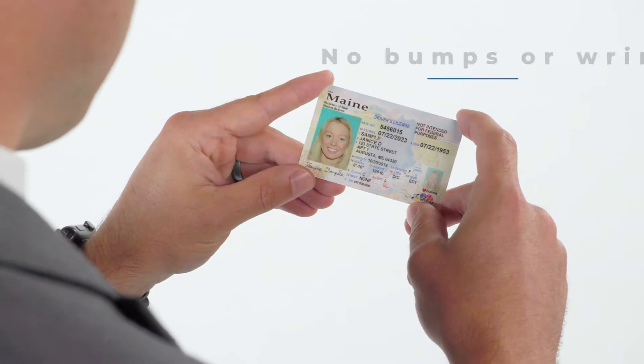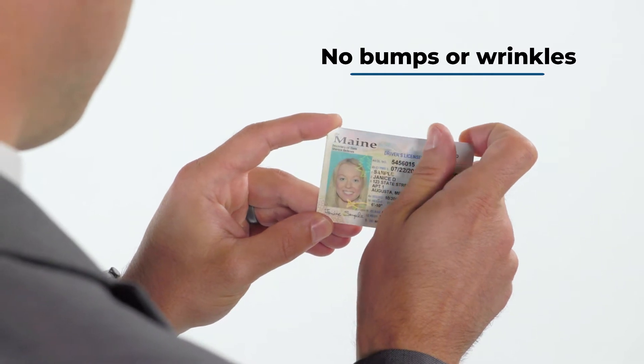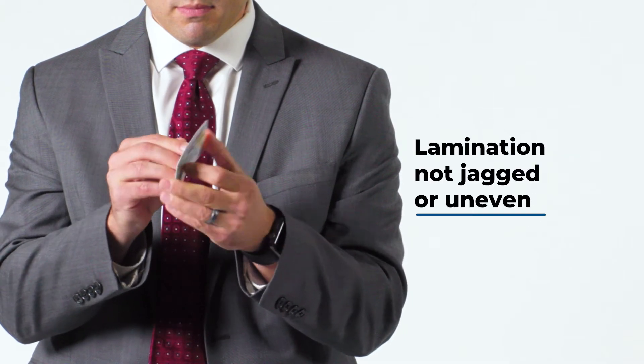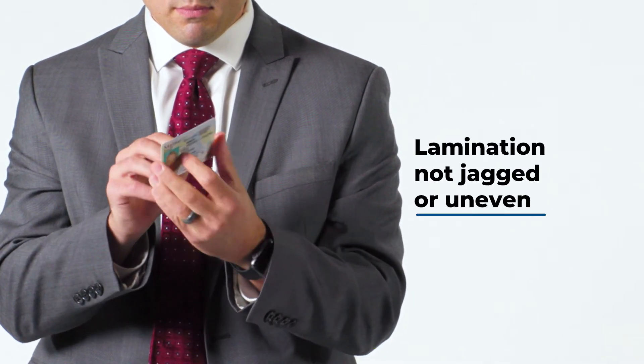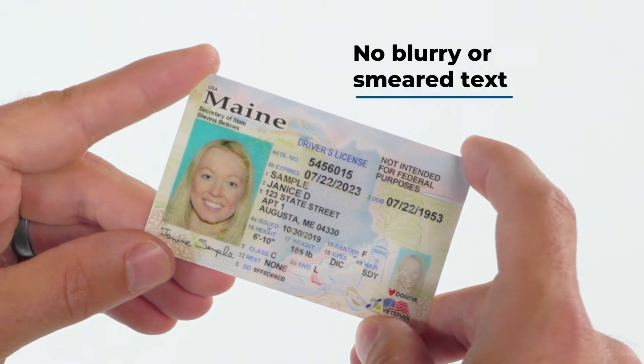The easiest way to make sure it's not fake is to have the customer take it out of their wallet or purse and hand it to you. There are a number of things to look for. The surface should be smooth with no bumps or wrinkles. The card shouldn't feel cheaply made, thin, or flimsy. Make sure the lamination doesn't appear jagged or uneven, the image hasn't been altered in any way, and the text isn't blurry, smeared, or pixelated.